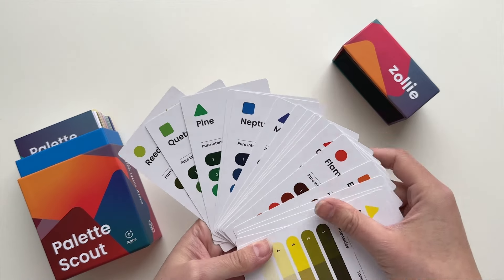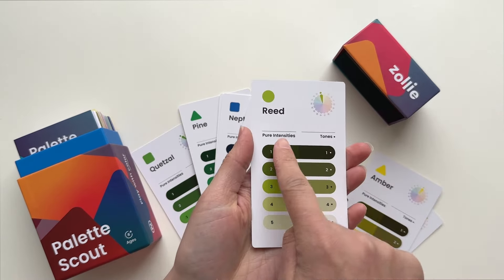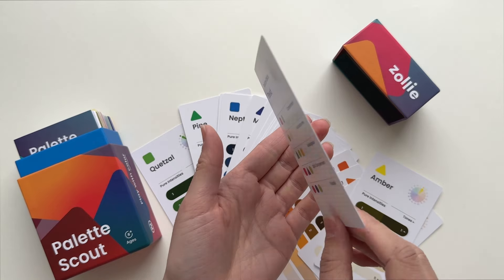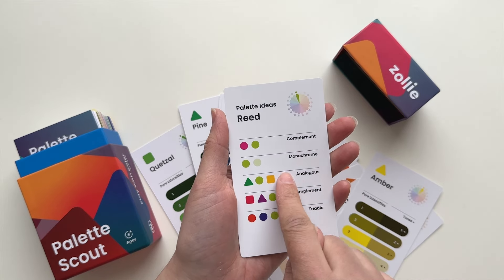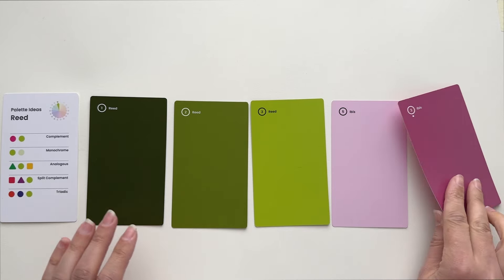18 Palette Ideas cards teach you how to easily mix and match your deck of cards into pleasing color palettes grounded in color theory. Simply gather the cards for your chosen palette, select a range of values, and you have your new favorite color palette to play with.